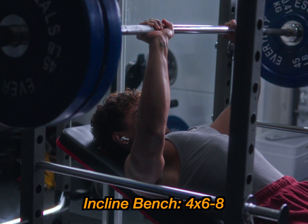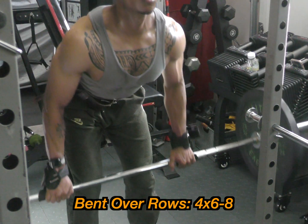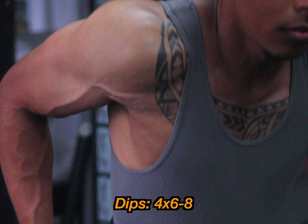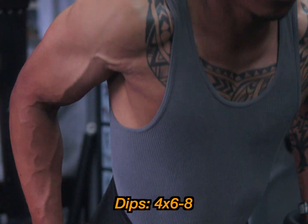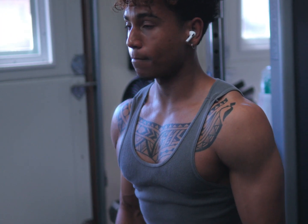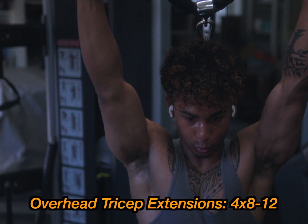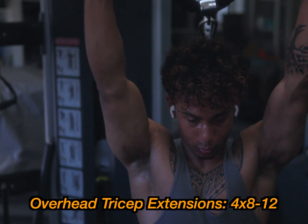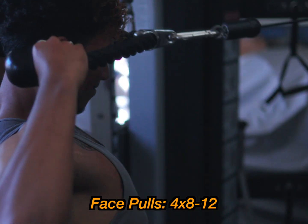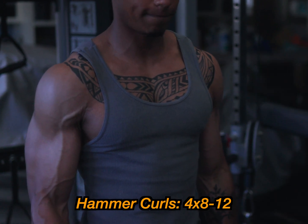For the second upper day, start with incline bench press, four sets, six to eight reps. Then bent over rows to build back thickness — four sets, six to eight reps; dumbbell rows if you have back problems. Dips for triceps, four sets, six to eight reps — use the dip machine if needed. Lateral raises for the middle shoulder, four sets, eight to 12 reps. Overhead tricep extensions, four sets, eight to 12 reps. Shoulder shrugs, four sets, eight to 12 reps. Cable pulls for rear delts, four sets, eight to 12 reps. And hammer curls targeting the long head of the bicep, four sets, eight to 12 reps.